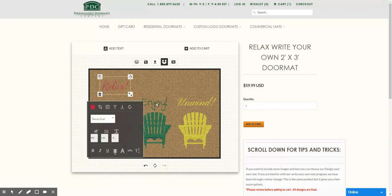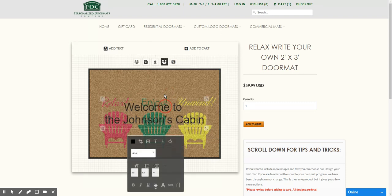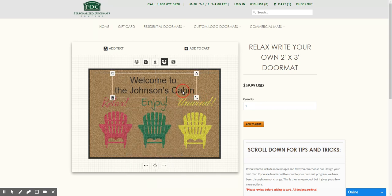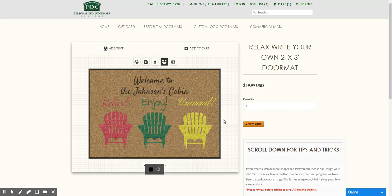I'm going to move this up here and leave it there for a second. Then I'm going to add more text at the top. We can put that up at the top, make it a little bit smaller, and change the text. There we go.